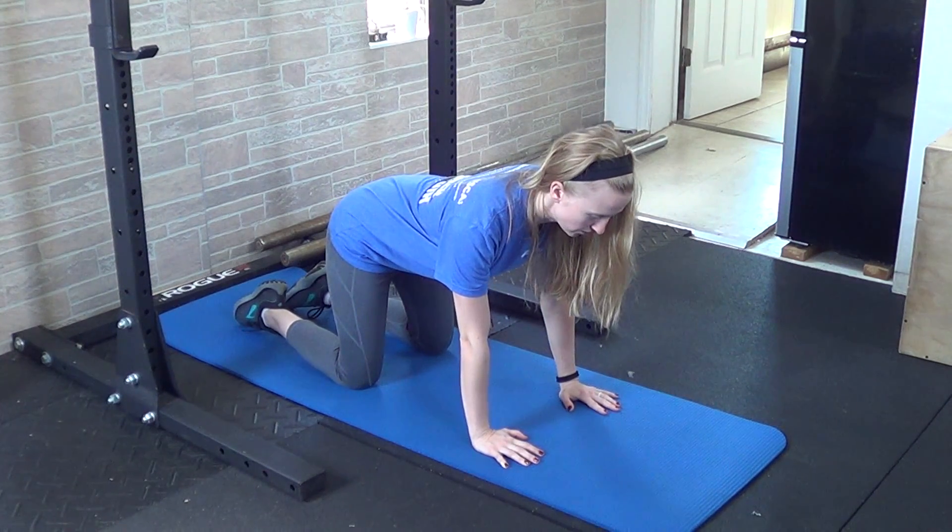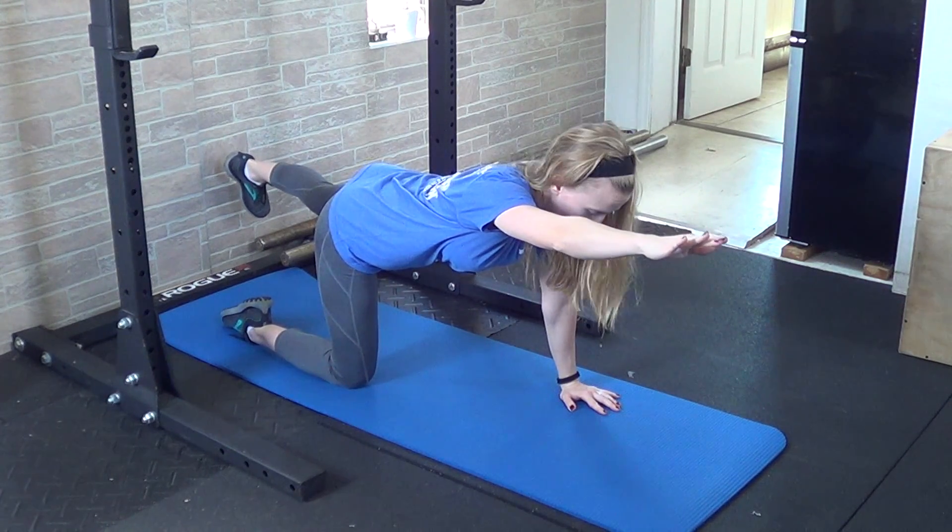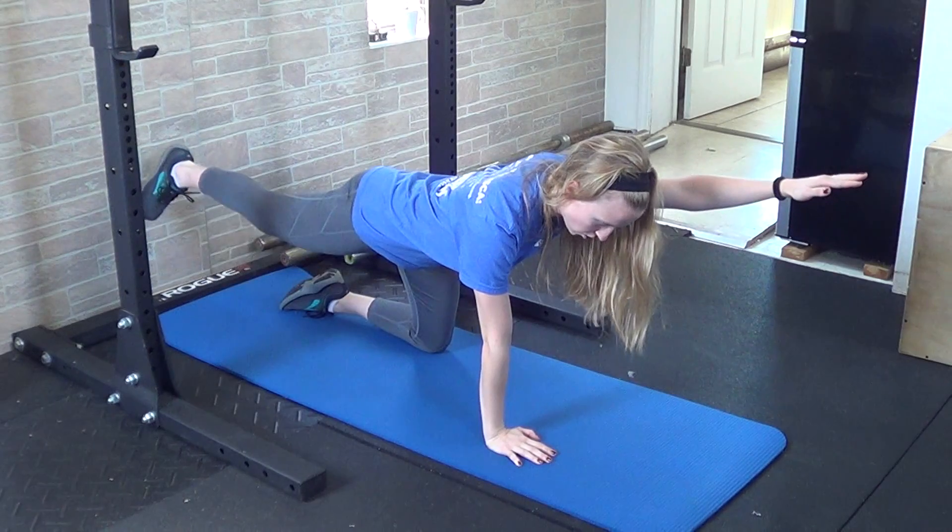Shoulders are pulled down, back is flat. You'll reach out with one arm, back with the opposite leg. Hold for about five seconds and then switch sides, keeping that tension in the core.